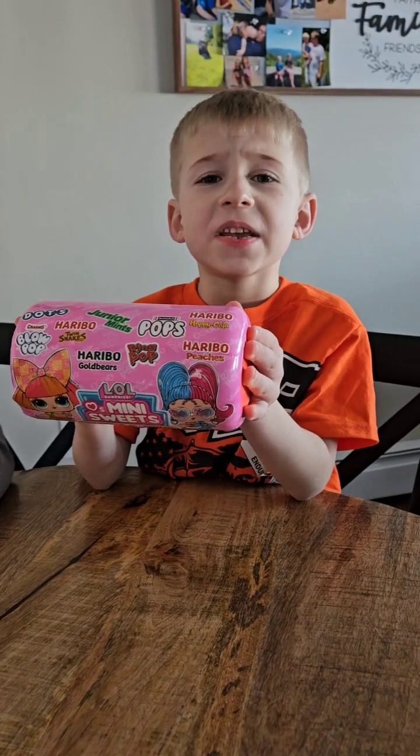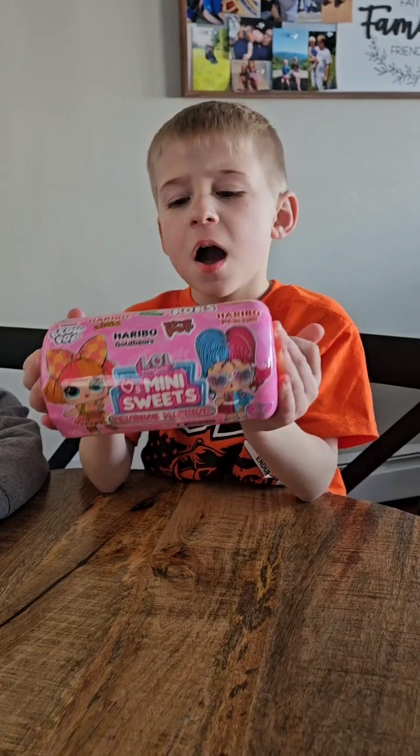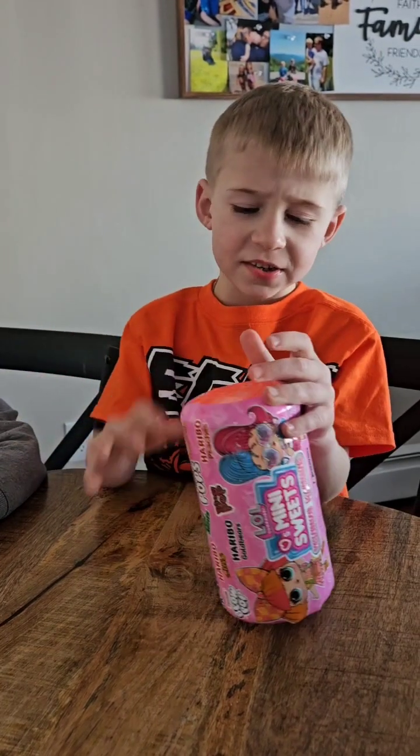Hi guys, it's Bo's Toy Reviews and today we're opening Elwell's Mini Sweet Spending Machine.